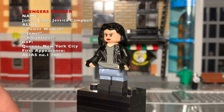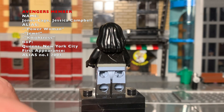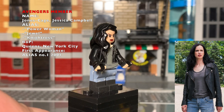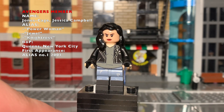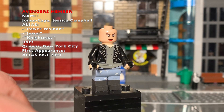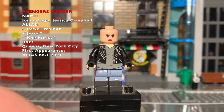Next up is Jessica Jones, aka Power Woman, Jewel, Nitrous — whichever. This figure took heavy inspiration from the Netflix series, which was incredible. I hope she comes back in the MCU. The figure is a little cut and dry — a simple paint job on the shirt and legs. The head is from the CMF Captain Carter figure; it sort of matches her likeness, and I love the jacket.